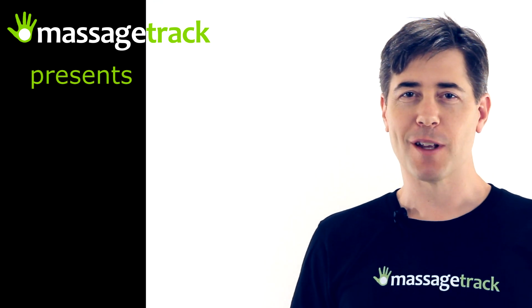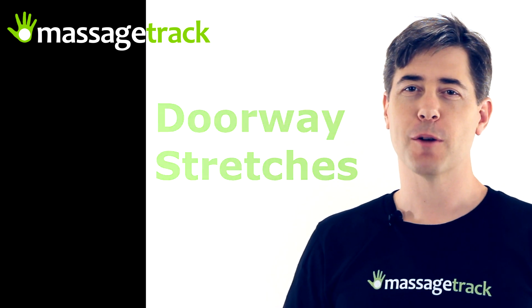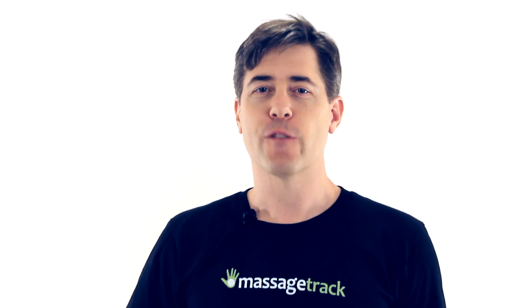Hi, my name is Eric and I'm the inventor of The Massage Track. I'm here to show you some doorway stretches that helped me recover from a difficult case of repetitive stress injury. When I first started doing these stretches, my hands were so weak and painful that I had trouble dressing myself and serving my food at the dinner table. My second daughter had just been born, and as much as I wanted to, I couldn't pick her up for three months. The stretches I'm going to show you helped me recover the use of my hands, and ten years later, I still do them every day.